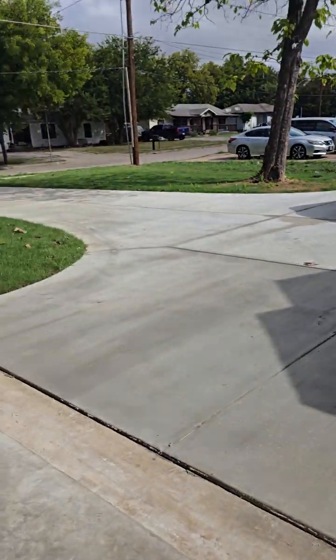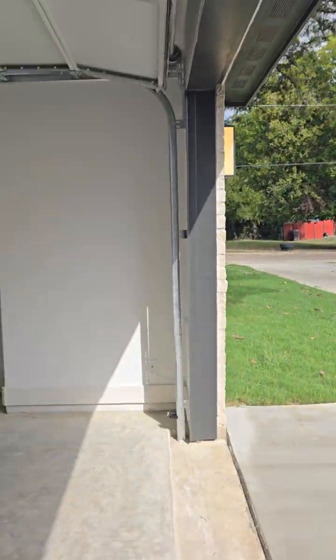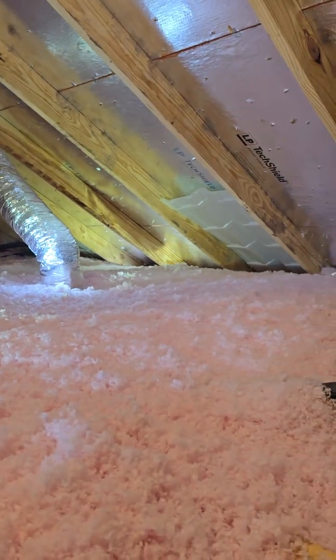This is on a custom new build and it has a continuous soffit. With continuous soffits, you're supposed to have baffles in between each rafter in the attic for proper ventilation. In this one, the builder or their sub came in and just threw in a few just for show.